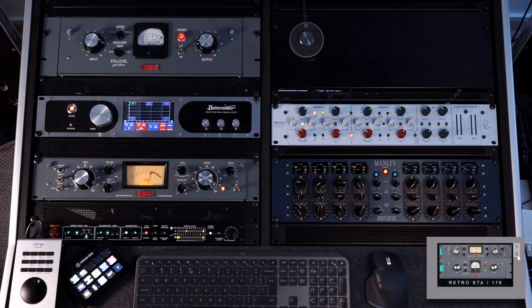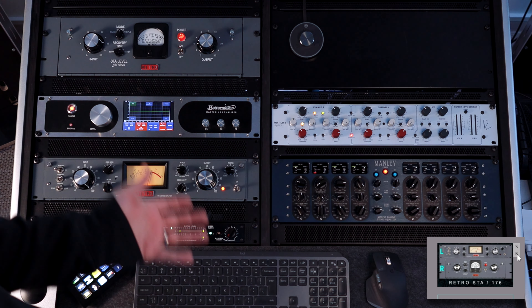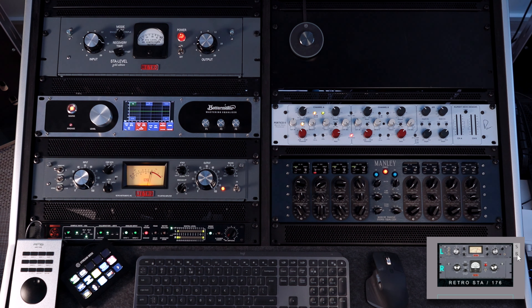This is a stupid amount of compression — 30dBs — without artifacts, without getting any strange level jumps or anything nasty. It's creamy even when doing a lot of gain reduction.